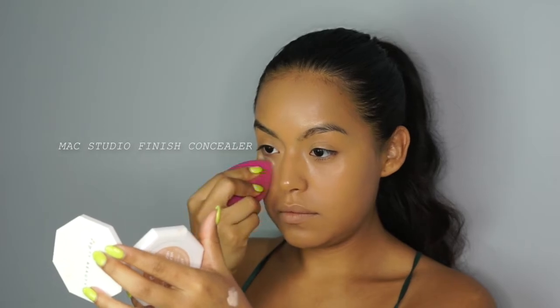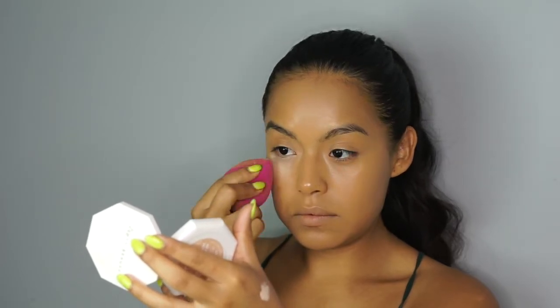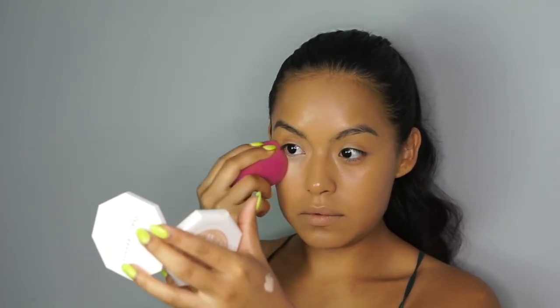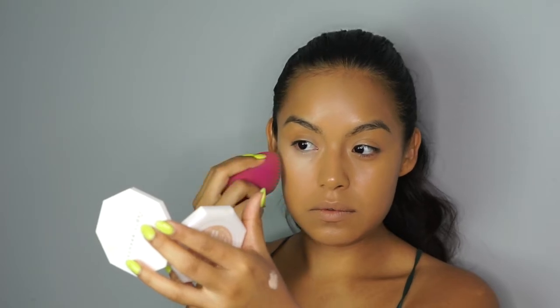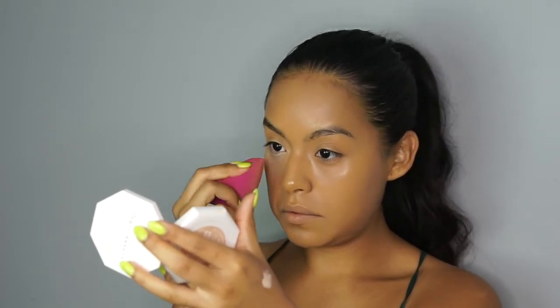For my highlighter I'm also using the Studio Finish Concealer just in a lighter shade. To apply it, I'm using the same sponge and just applying it under my eyes this time. I'm not going to go in and apply it on the bridge of my nose, chin or forehead, because I want to give this look a really natural finish. This product is not self-setting so you will have to set the product if you don't want it to crease under the eyes.